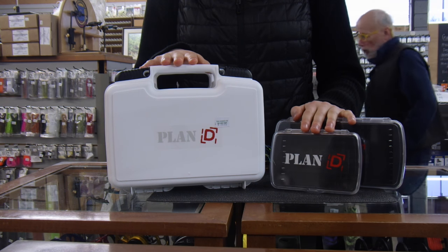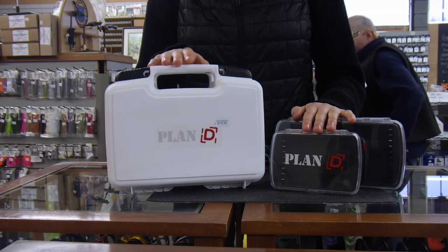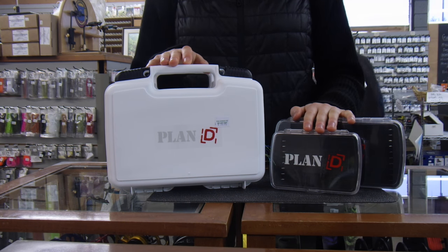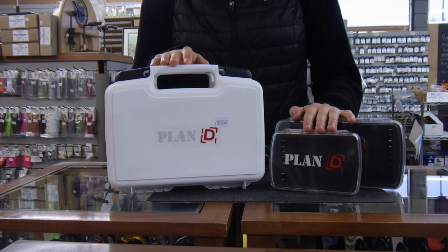Great stocking stuffers with the pocket articulated boxes — awesome gifts in general for the holiday season. Available here at the Caddis Fly Shop and at CaddisFlyShop.com.